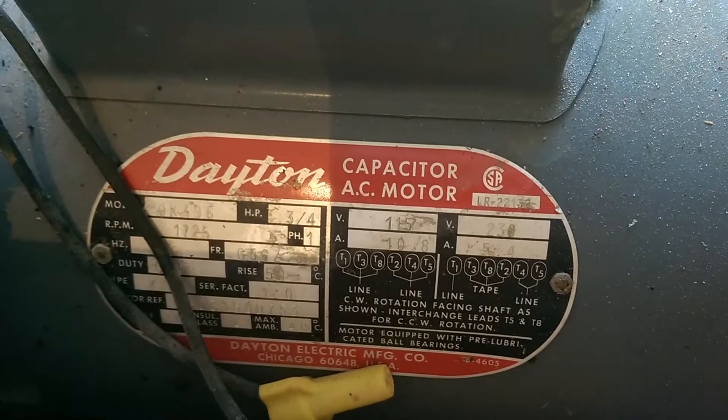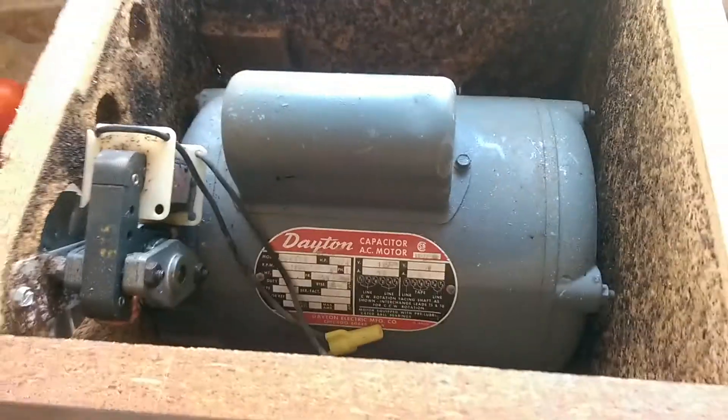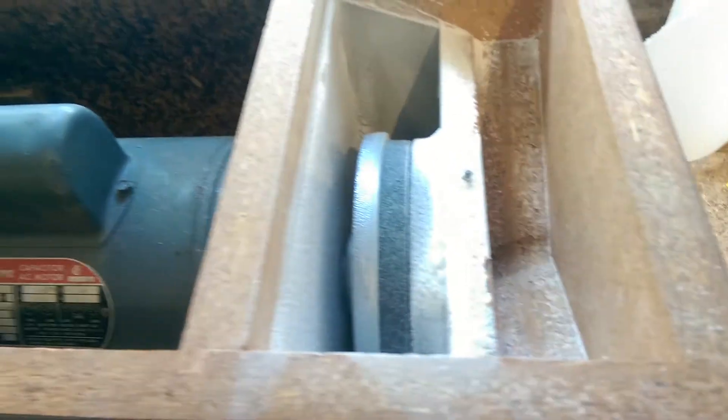I bought it because it's got a three-quarter horsepower motor on it, which can be alternately wired to run 240, which is why I got it. It's a little messy inside the motor part, but the grinding part's nice and clean.